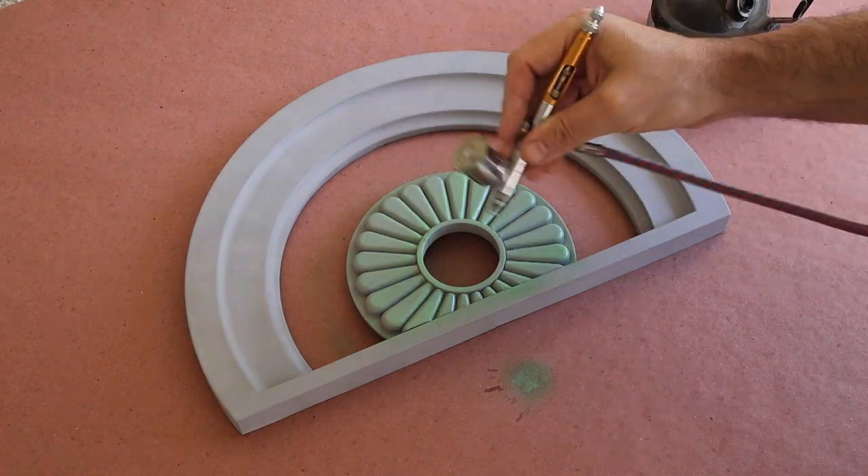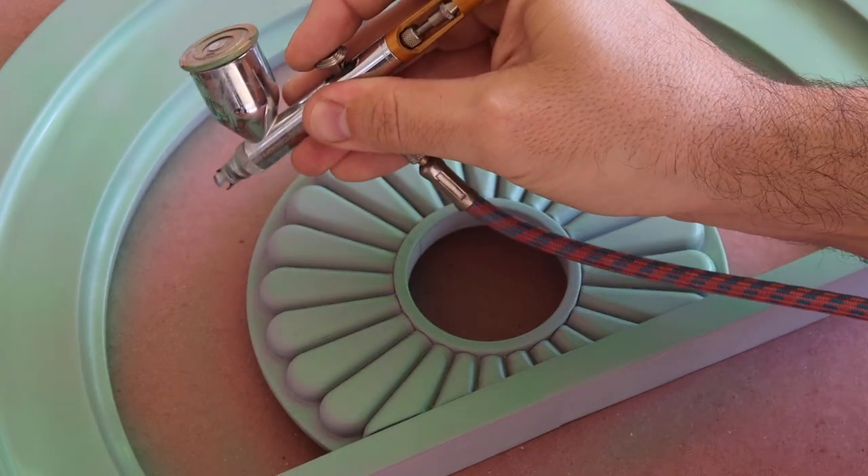After a quick mix of my paint, I thinned it out with a bit of window cleaner so that I can apply it with my airbrush.